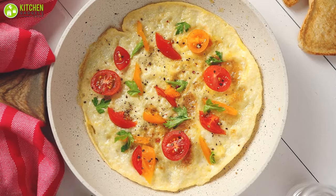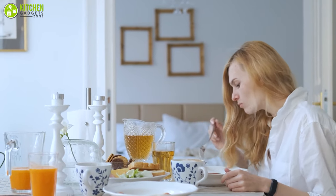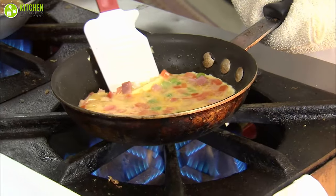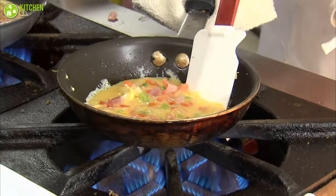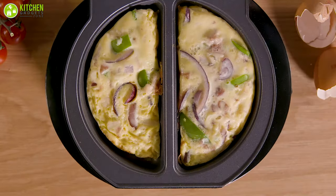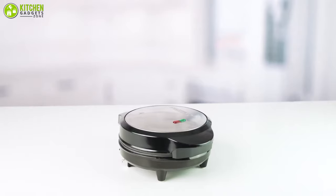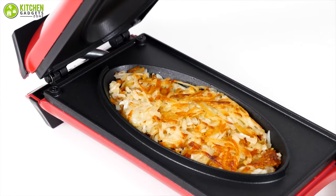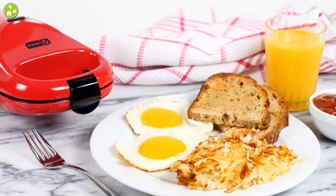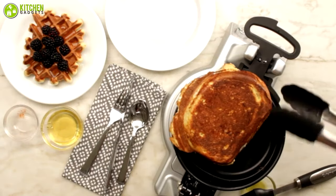An omelette is such a wonderfully delicious and versatile meal that you can eat at any time of the day. Getting the perfect omelette is not easy and you could end up making a mess as you flip it. An omelette maker can be the solution to this problem. With an omelette maker, you can not only cook eggs but also whip up a tasty meal of crispy skinned salmon with waffles on the side without slaving over a pan.